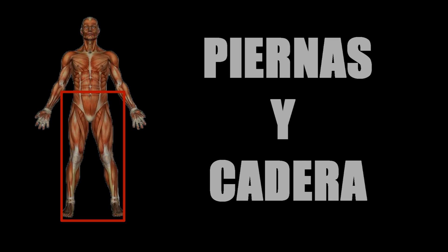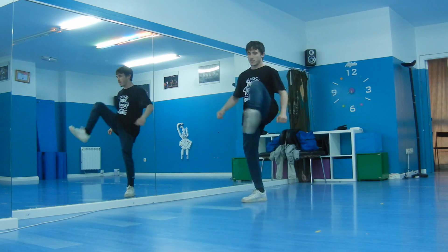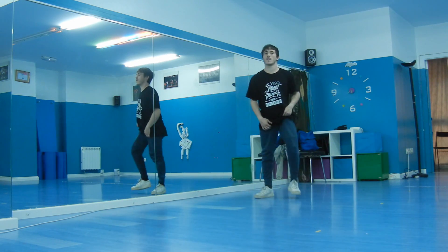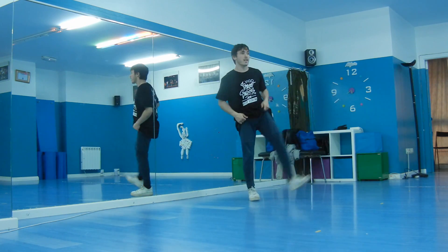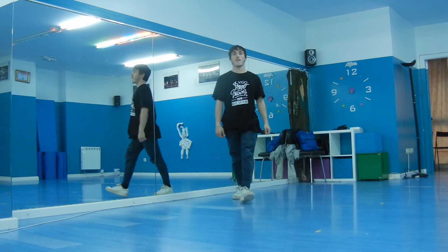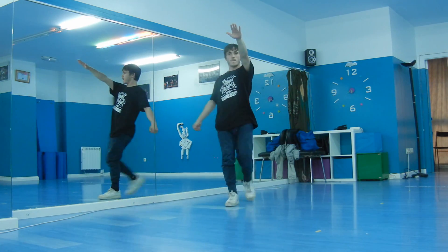Una cosa muy importante: los estiramientos estáticos no se aguantan más de 10 segundos. No tratamos de ganar flexibilidad, estamos calentando el movimiento. El objetivo no es ganar flexibilidad, sino preparar nuestros músculos para el ejercicio. No sé si veis lo importante que es esto. Si no preparamos nuestro cuerpo para el ejercicio, es posible que no llegues a sacarte el movimiento nunca, y por este mínimo detalle. En el Power Move, los detalles son lo más importante.